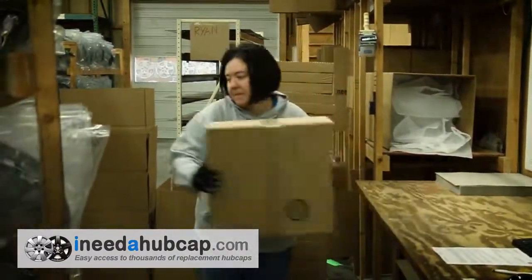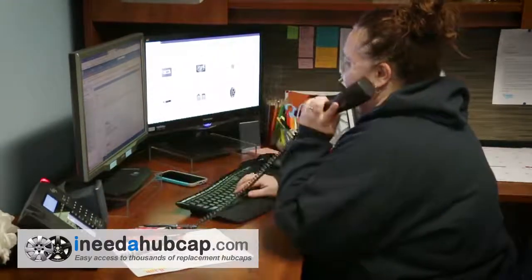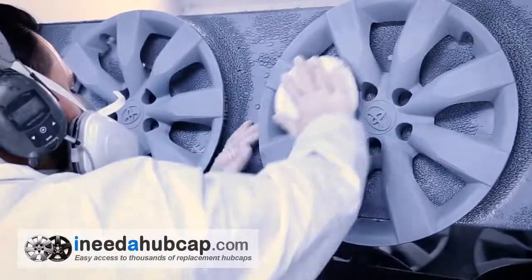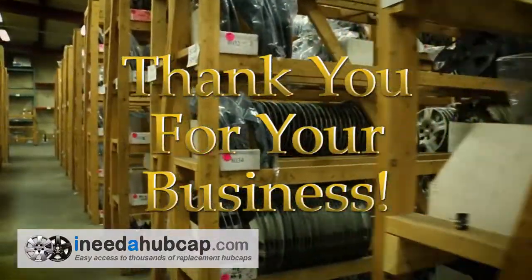We've been in business for over 20 years and have a friendly professional staff ready to take your call or email if you have any questions about getting the right hubcap for your car. Thank you for watching this video and thank you for your business.